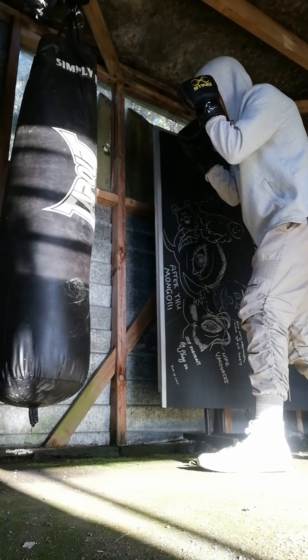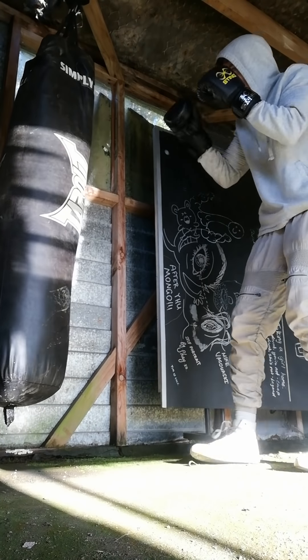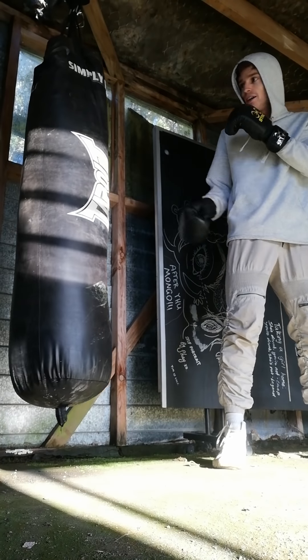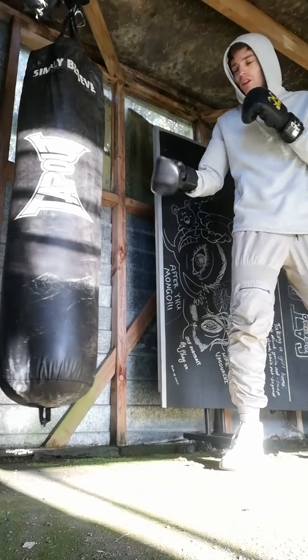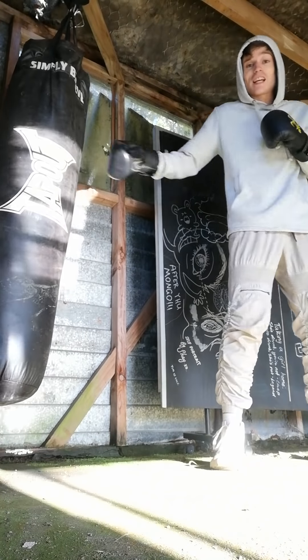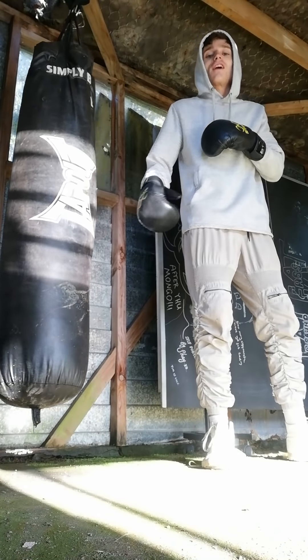Alright, now orthodox jab — I don't know why you'd think this is any different, but step into it. A good thing to practice is jabbing around the bag, tripling up on it, doubling up, moving. They say a great hook will cheese your opponent.